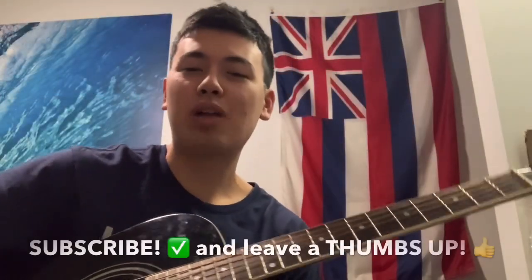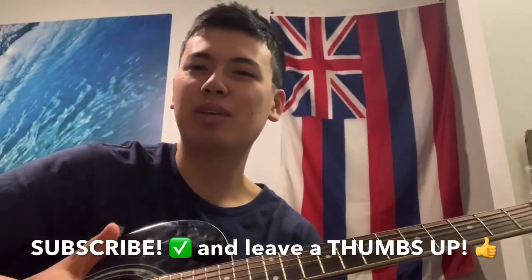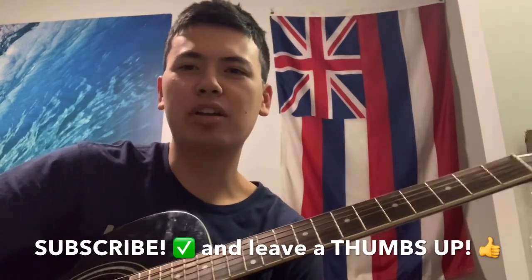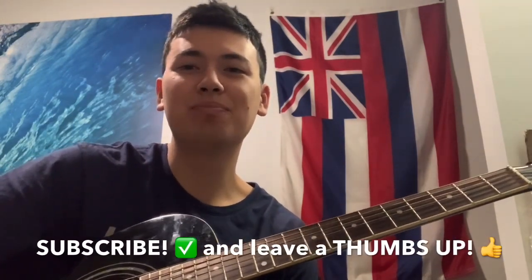Before I wrap things up, don't forget to subscribe to my channel, give this video a thumbs up, and I'll see you for our next video which is my first official lesson. Thanks.